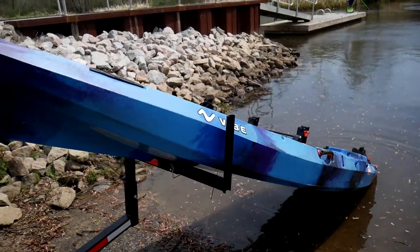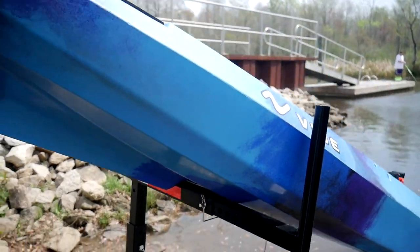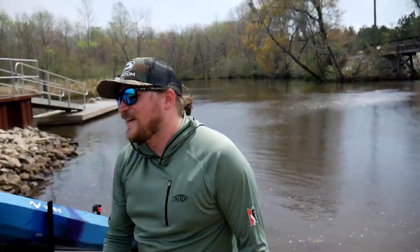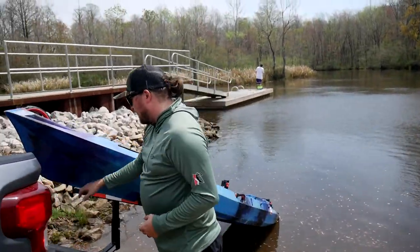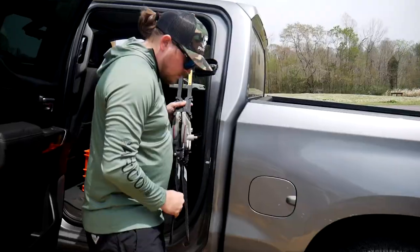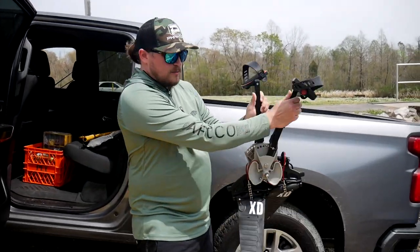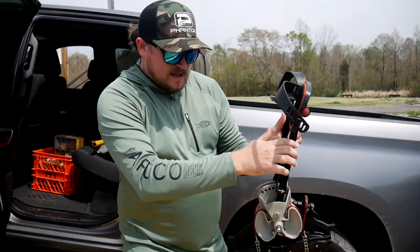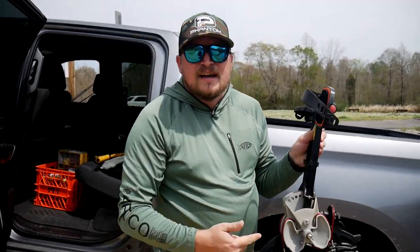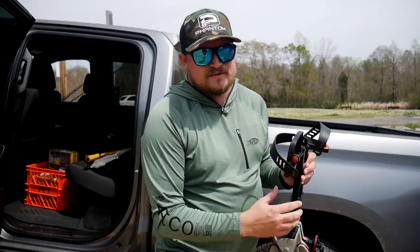So these are the X-Drive pedals from Vibe. You pedal back and forth and the fins flip and propel you forward. There is no reverse on these, which is why a lot of people get the Hobie, so you can go in reverse. But I paid $1,300 for the kayak — I'm not paying $1,000 just for the pedals. I'd rather take all that money and get a boat for crying out loud.